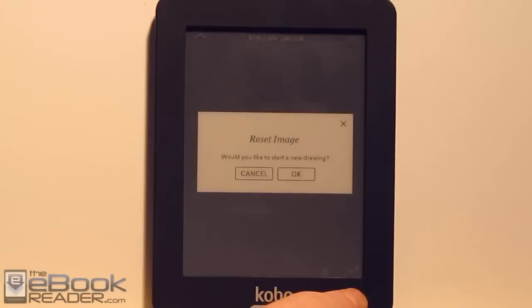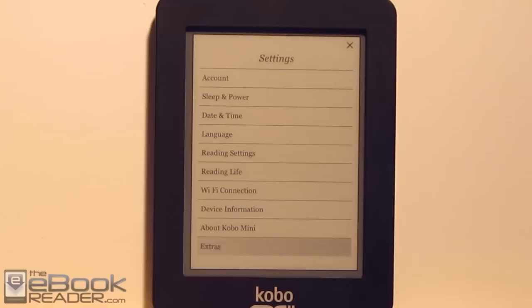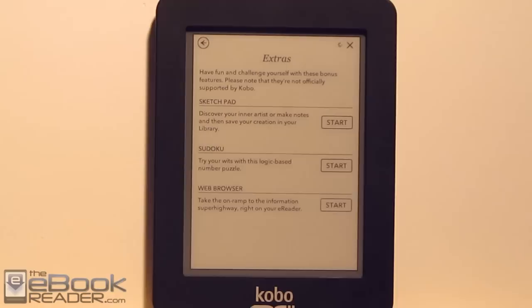Back in the extras menu, we've also got a number puzzle game and the web browser. The web browser is nothing special, but it does work okay for downloading e-books. I tested places like V-Books and Barnes Free Library and was able to download some free e-books that way. I couldn't get it to work for Dropbox — for some reason the links wouldn't react.